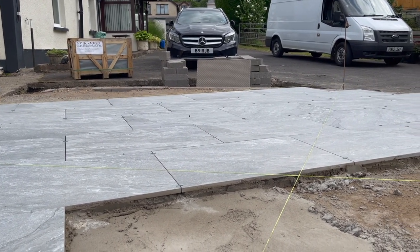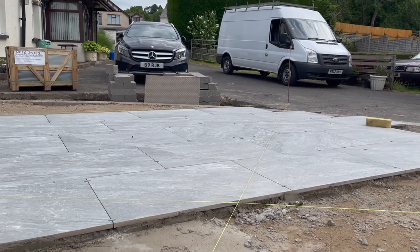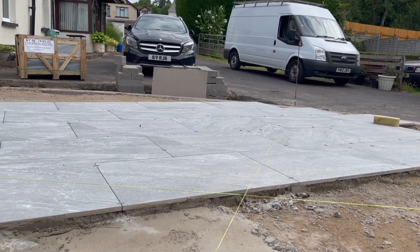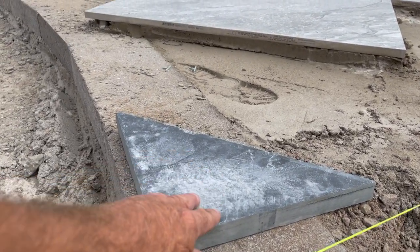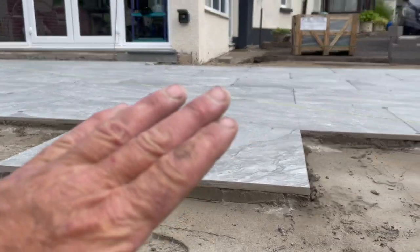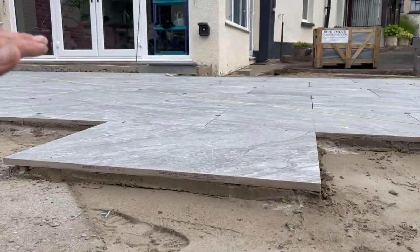From that pin over there to this pin, to this point here — we know that the height's going to be right, and then your paving is running nice and flat from A to B.